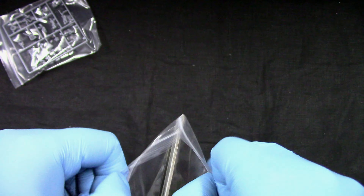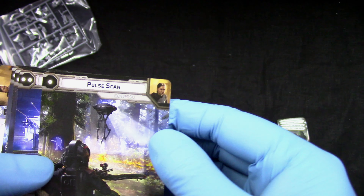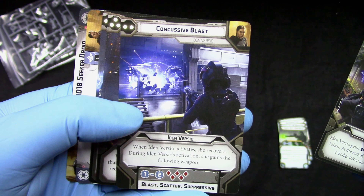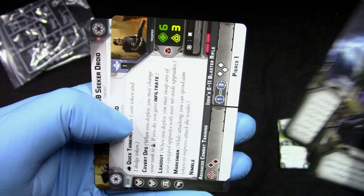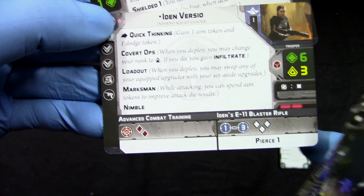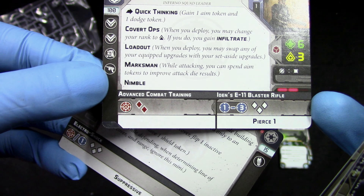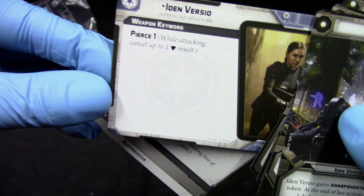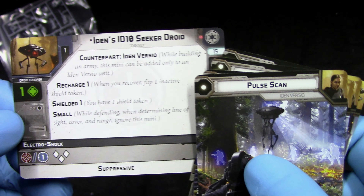For cards and tokens, we get Pulse Scan, Concussive Blast, Tactical Strike, Incapacitate, Quick Thinking, Cover, Slowed, Outmarks, Nimble, Pierce 1. We also get Iden, Iden's ID-10 Seeker Droid, Recharge, Shielded, Small, and Suppressive.